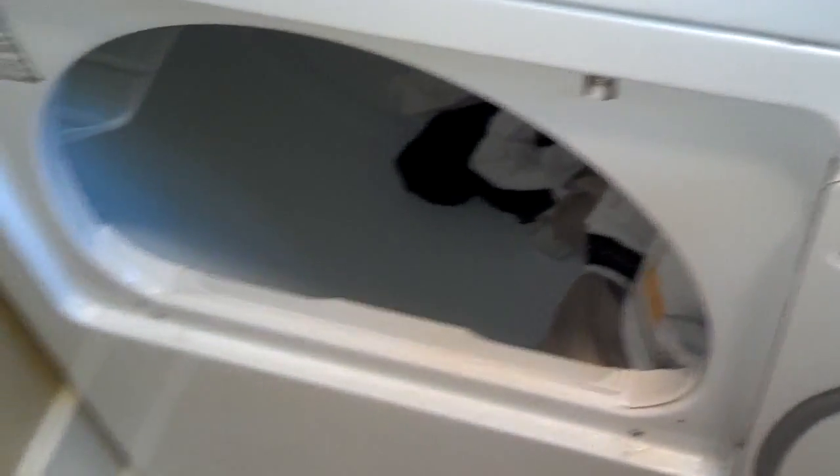Now it seats down there properly, it should catch all the dust that goes through there. Once you got the little dust vent in place, go ahead and close the door, fire it up, make sure it's quiet and it runs right.